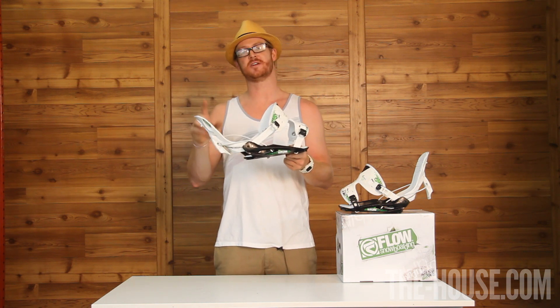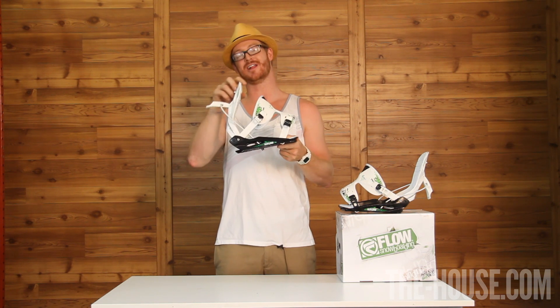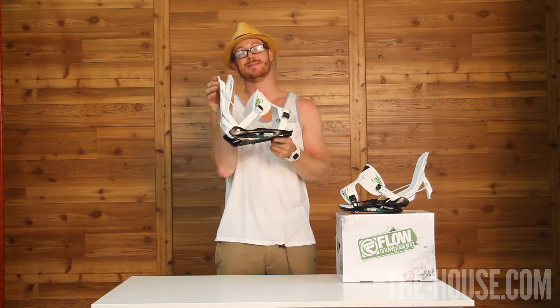Some of these features on this binding are absolutely phenomenal, one being the reclining highback that Flow has. You can fully recline this highback, slide your foot in for an easy entry and for an easy exit. To bring the highback up, all you've got to do is kick it up and lock it in.